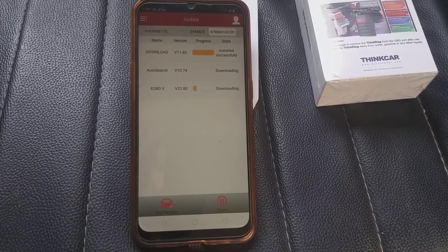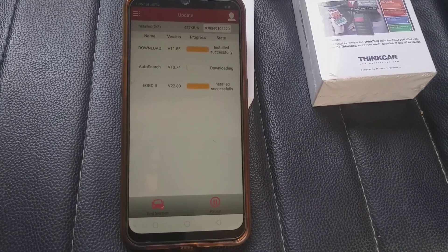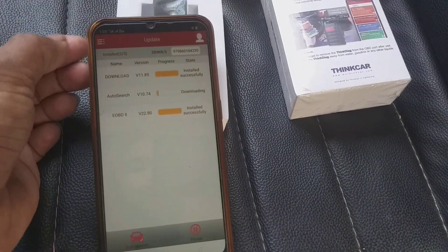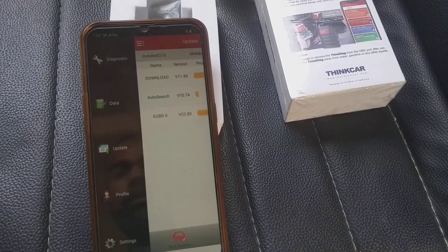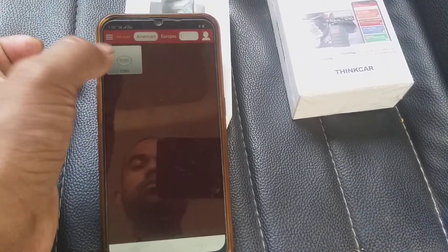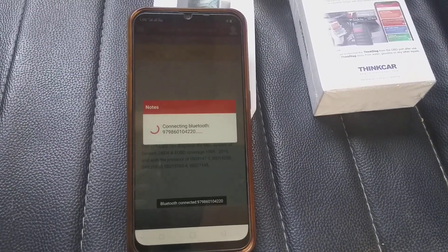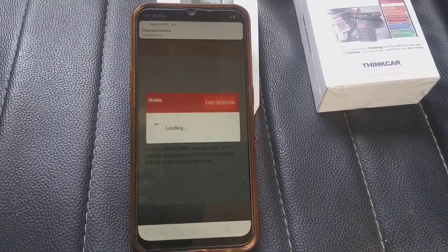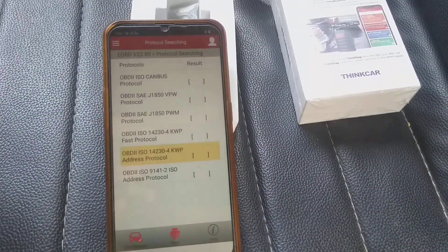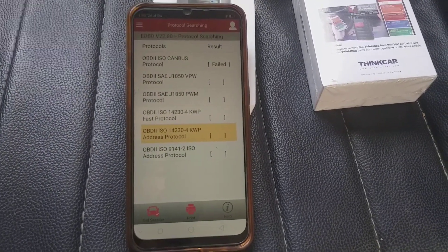You'll reach the same options again — unselect and choose EOBD, then click on Update. It is updating: the first one is successfully installed, the rest are downloading and installing. After installation, click on the top left, click on Diagnostic, and you will get the EOBD software. Choose EOBD, click OK, and now it is connecting and loading. It has connected and is searching for protocols.